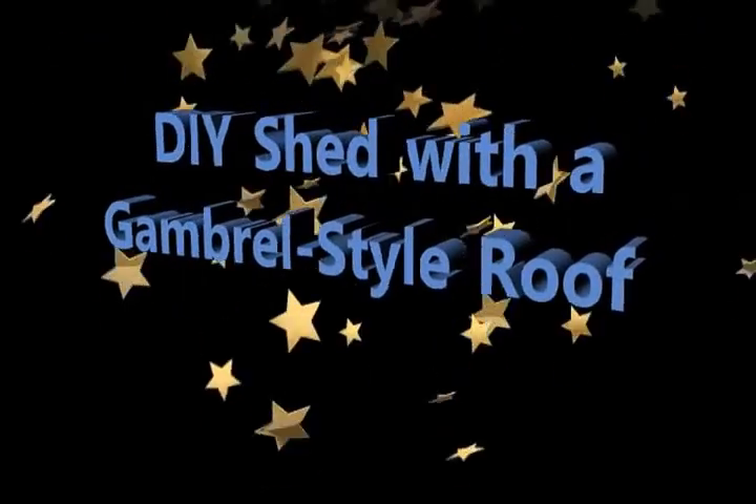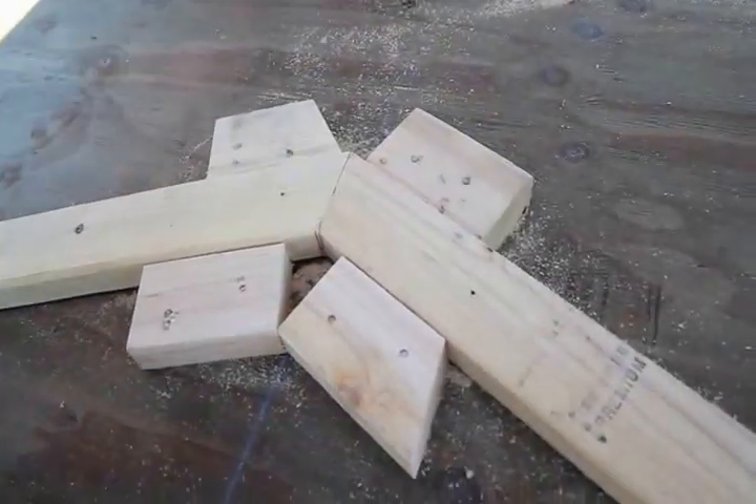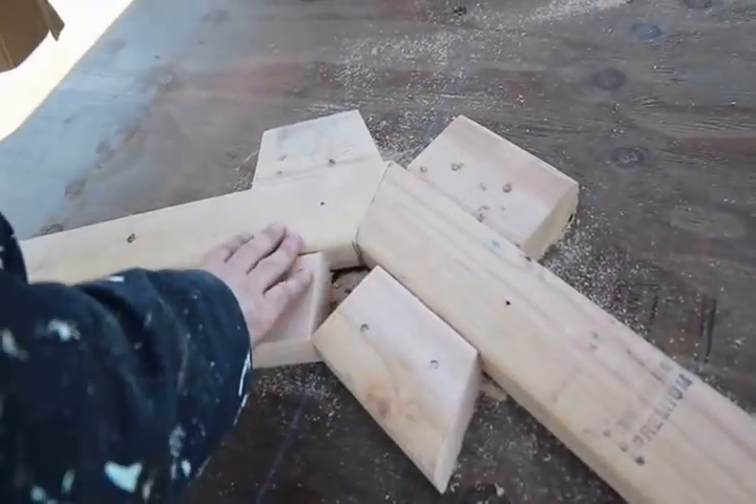Welcome to the sixth video in my series of videos on how to build your own Gambrell style shed. In this video I will demonstrate how to lay out and cut the peak gussets.